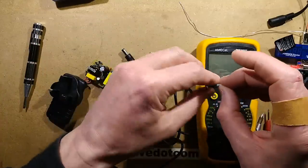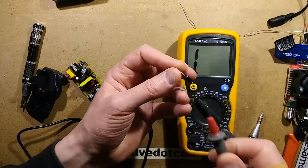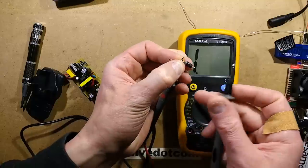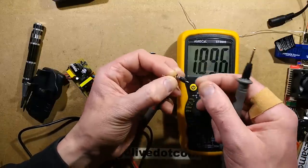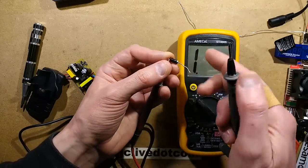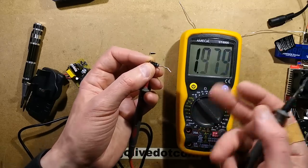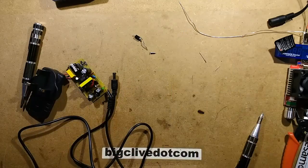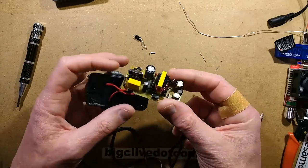Just to show you this diode is dead: with the meter on continuity, connecting positive to the banded end should normally be open circuit, but it's a dead short. Likewise, connecting positive to the non-banded end should normally show about 0.6V, but it's also a dead short. That must have happened while I was testing it. So let's put it back together with that 1-amp diode and see if it actually works.